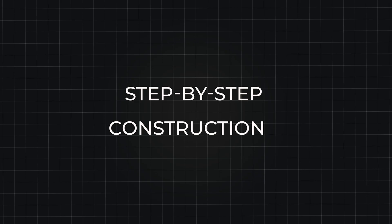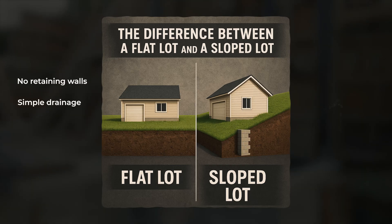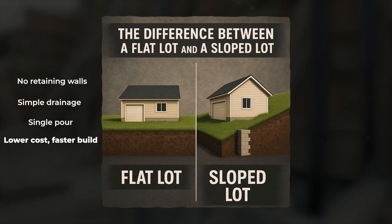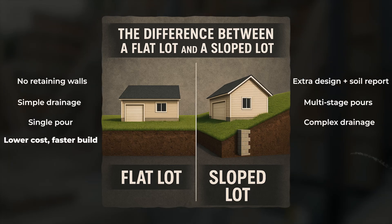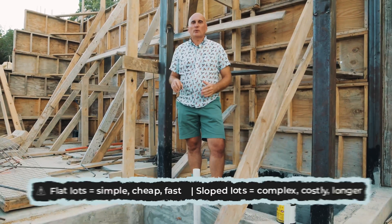The project is ready, and now we move on to construction. The difference between a flat lot and a sloped lot is significant in that you can't build on a slope in a single stage. If you have a lot of retaining walls, if your foundation has several levels, if the slab is on multiple levels, you most likely won't be able to pour your foundation all at once.